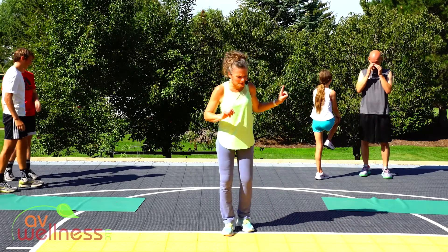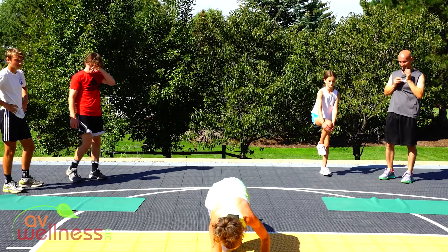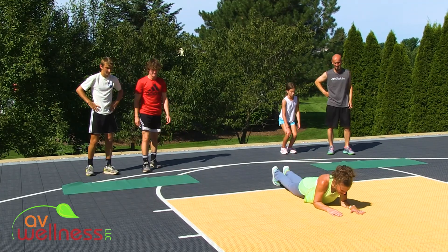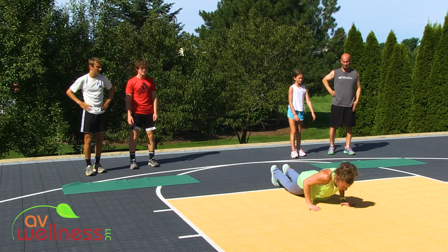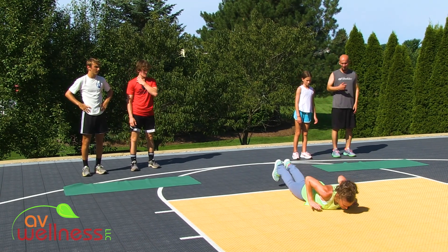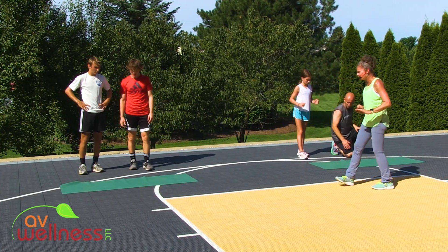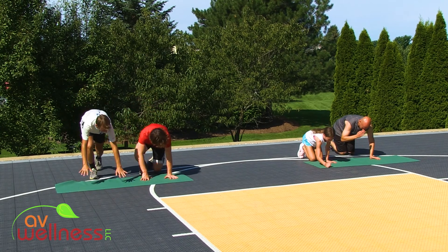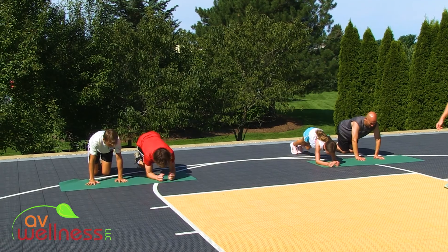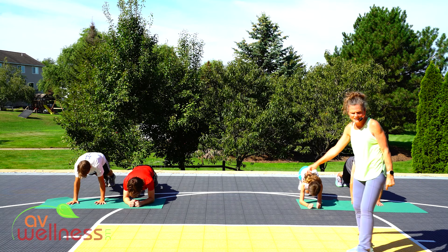One partner in an elbow plank static hold. This is going to be quick-changing — I'm going to tell you to switch and you go right to the other exercise. Other partner: hands close, knees or toes, tricep pushup. Come down, everything up, and again — everything lifts, everything back up. Pick who's got the elbow plank and who's got the tricep pushup. After 20 seconds we switch — three cycles total, which will be a minute in each position. Get set, begin.